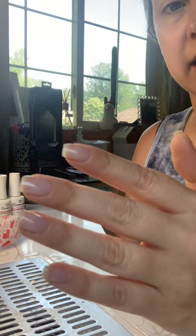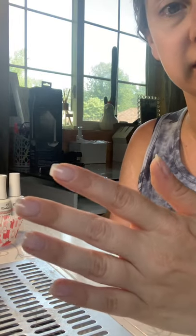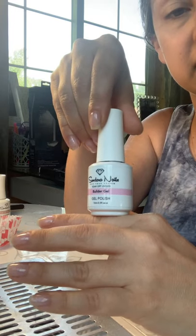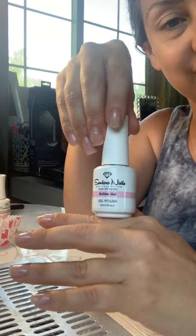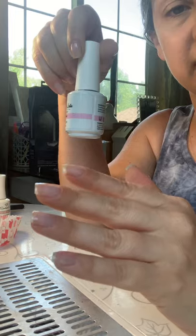So I cleaned up my cuticles really, really good. I usually like to take a fresh set of nails off because then I can do a really good cleanup on my cuticle. So I got that all squared away yesterday, then got into the builder gel. We have this Sundara builder gel on our site. We also have new builder gel coming — it's going to be more of that gentle gel format, with some really fun colors. So I used just a clear yesterday of that.